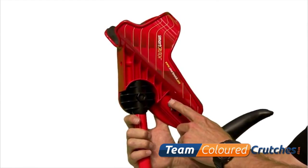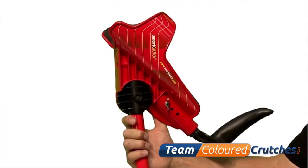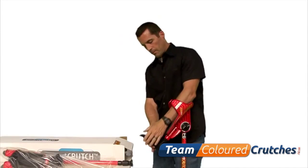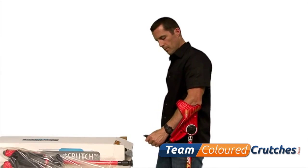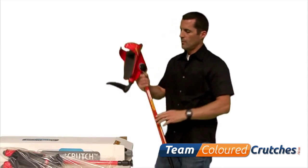Once you have the correct height adjustment, we now need to set the forearm length adjustment. There are three forearm adjustment positions. With your arm through the cuff and your hand comfortably on the grip, check to see that your elbow is in line with the end of the forearm platform.